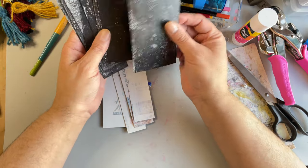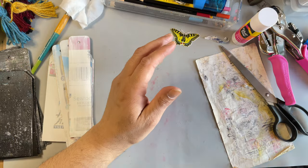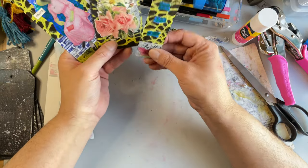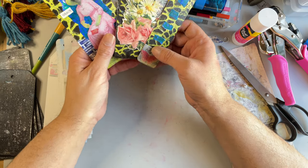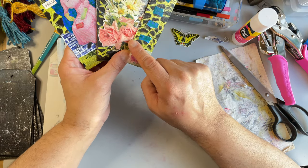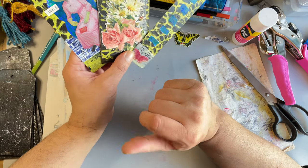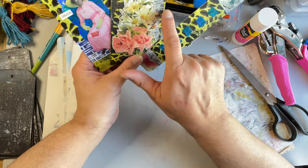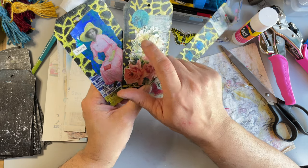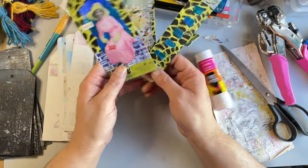The gesso is to first dull back the printing on the cardboard, but also to help adhere anything we're going to glue on, like gel prints or whatever. I did half of them in white gesso but then I went over them on the gel plate with black paint. Some got more, some got less, but they'll have a little bit of texture. I thought it would be fun to have some with black backgrounds.